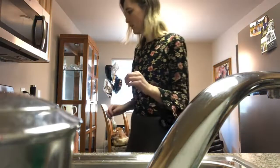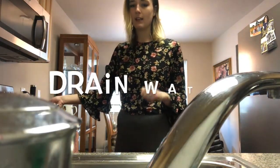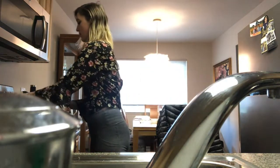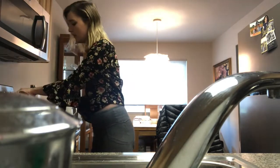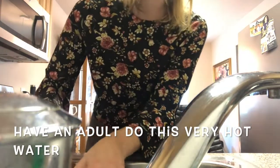What I'm gonna do is take the eggs off the heat, drain the water, and then put them in the ice bath. Please have an adult do this for you because there is hot boiling water in there.